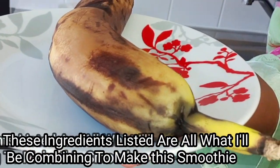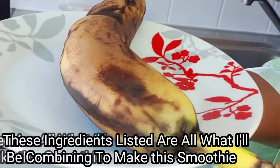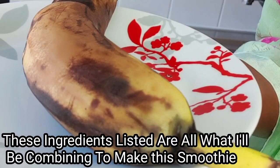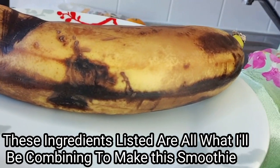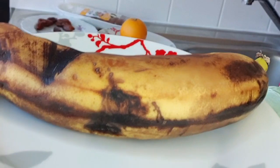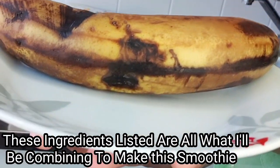The third ingredient is overripe banana. As I said in my last video, overripe banana is very good — it contains a whole lot of vitamins, it is very rich, and it tastes amazing. Banana is highly loaded with nutrients like potassium, calcium, magnesium, iron, folate, and vitamins B and C. It is very advisable to add banana to your kids' smoothie as it is very vital to their health.